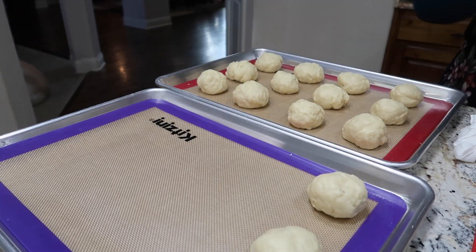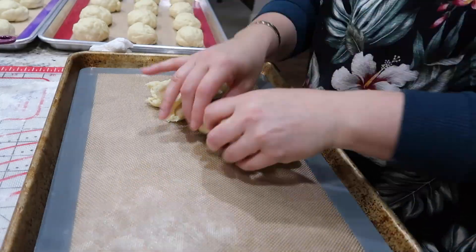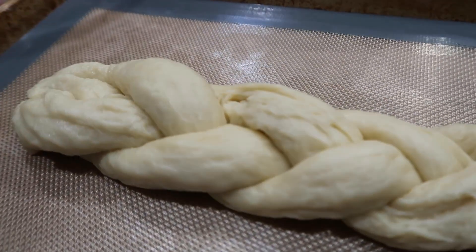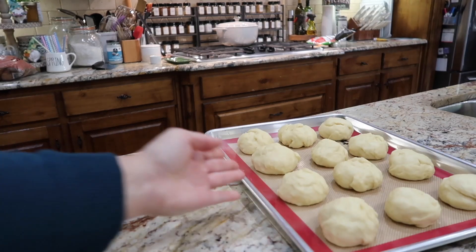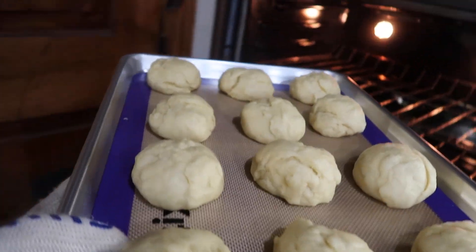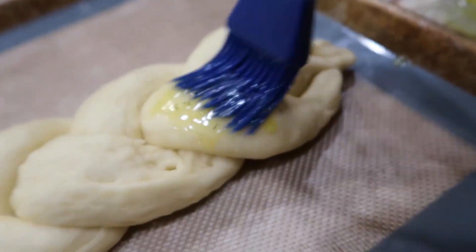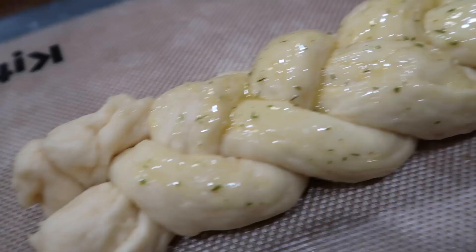Now I get my rolls onto my sheet — I do 12 to a sheet. They won't double in size but they will get a little bigger, and once they go in the oven after this second rise they'll puff up a bit more too. I prefer them spread apart rather than butted right up against each other. I had a little extra dough so I did a fun braid — I'm going to put some garlic butter on it, and spoiler alert, it came out amazing. I let the second rise happen in my closet because there's zero draft to disrupt the process. Two more hours.